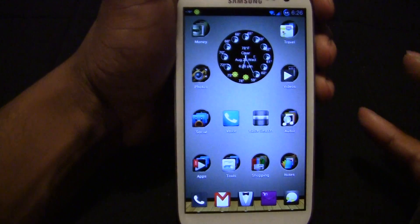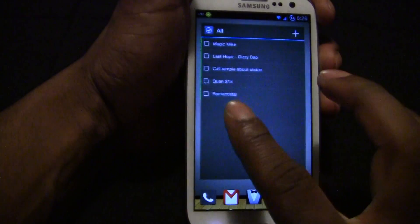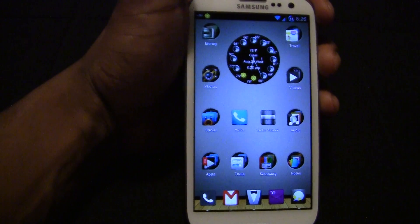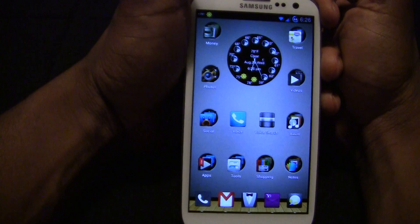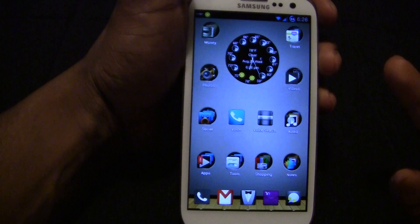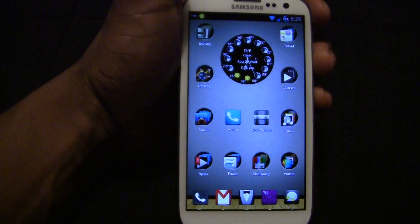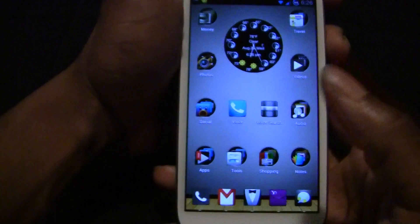The first app will be Apex Launcher. It is a highly customizable launcher, home screen replacement for your Galaxy or for any Ice Cream device. It also handles Go Launcher's themes. Go Launcher has many themes and all those themes you can use on this. And they also have their own themes.